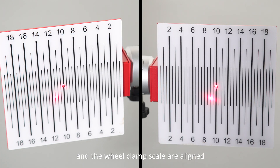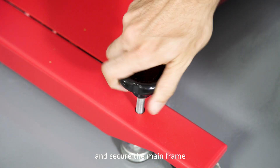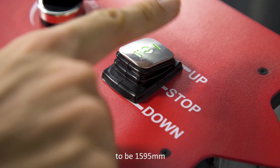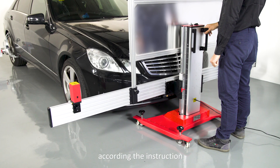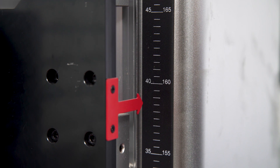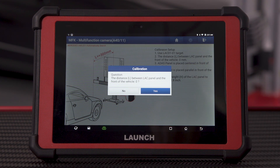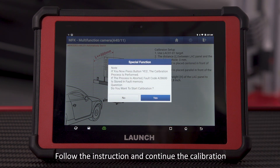Once the beam scale and the wheel clamp scale are aligned, tighten the screws on the base and secure the main frame. Adjust the height of the calibration panel to be 1,595 mm according to the instruction. Continue the calibration, following the instructions.